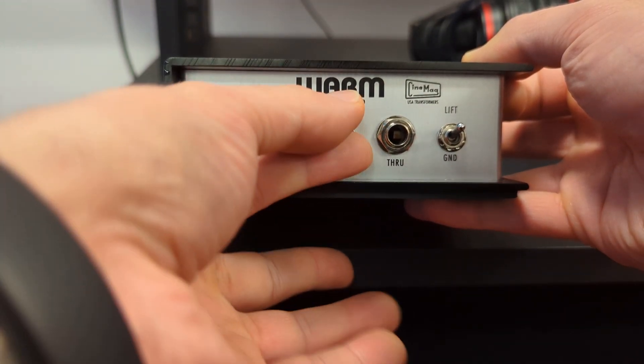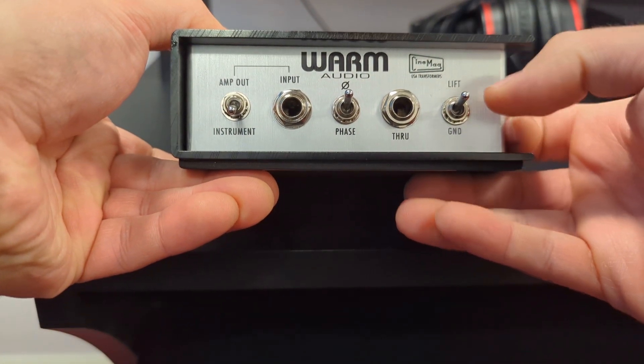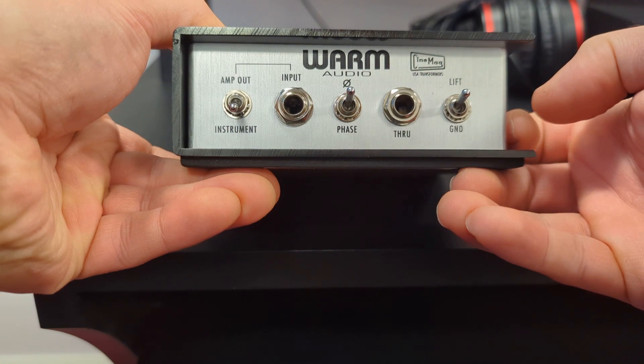On this side you have a phase switch and a ground lift. If you're hearing some hum, you should experiment with this switch to see if you can get rid of it.